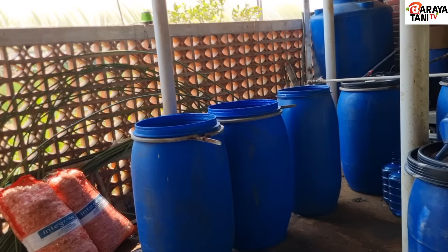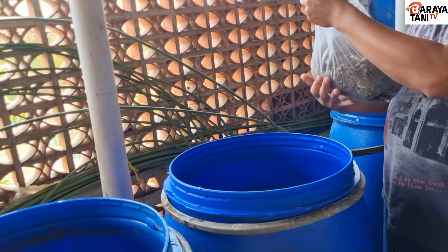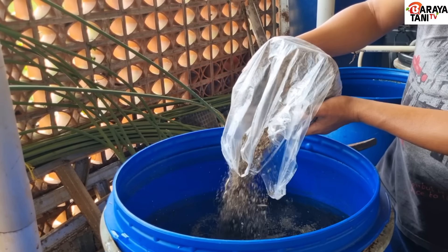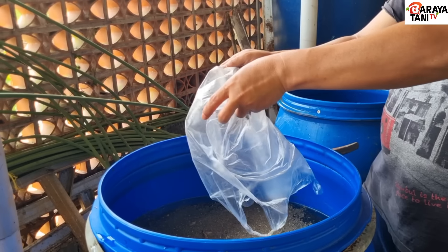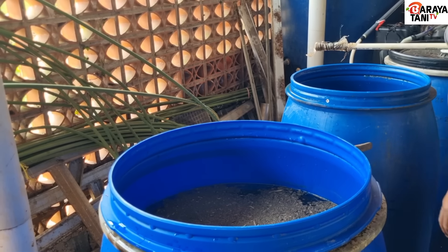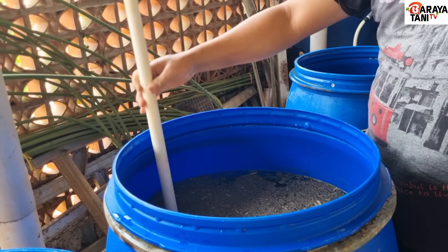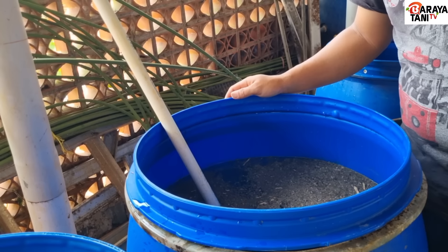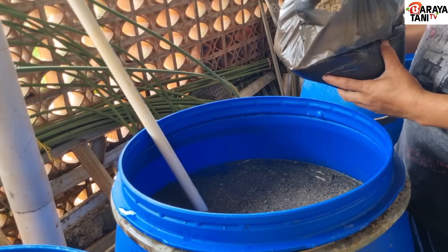Kita masukkan dulu tanah IMO nya yang berjuta bakteri, yang dihasilkan dari humus bambu dan sudah melewati beberapa tahap, mulai dari pengolahan tanah, diaduk dengan cairan yang difermentasikan seperti di video 1, terus dibolak-balik 2 kali di hutannya. Sekarang waktunya untuk membuat cairan IMO.